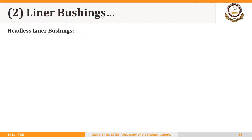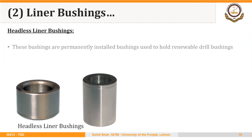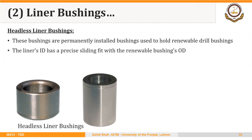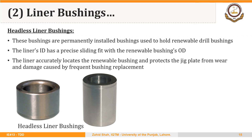Like pressed bushings, we have two types of liner bushings. First, we have headless liner bushings. These are permanently installed bushings used to hold renewable drill bushings. The liner's inside diameter has a precise sliding fit with the renewable bushing's outer diameter. The liner accurately locates the renewable bushing and protects the jig plate from wear and damage caused by frequent bushing replacement.